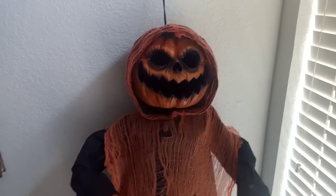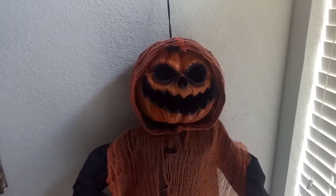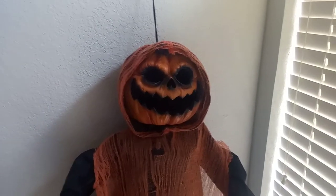I actually got this along with the Hanging Grim Reaper from Home Depot 2019 as well. I forgot what I paid for them, but it doesn't really matter since the main focus is the prop, not the price.